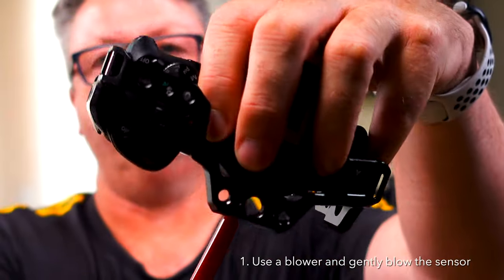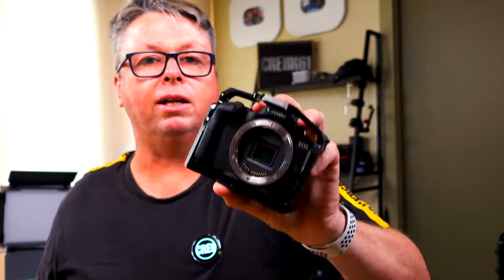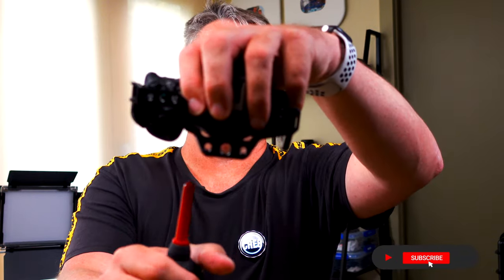What we need to do first is take the lens off. Click that off and, holding the camera down, gently give it a little bit of a blow just to blow out any loose dust and any loose hair that might be sitting in there on the sensor. It's very important that we point it down so that everything falls out.